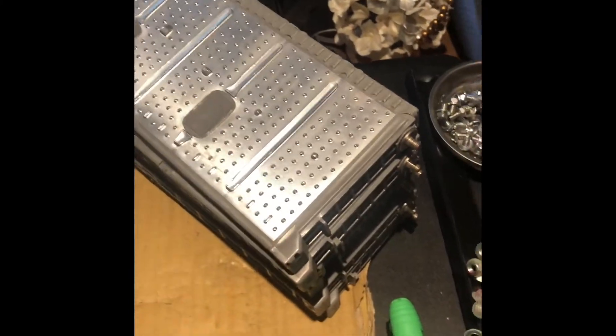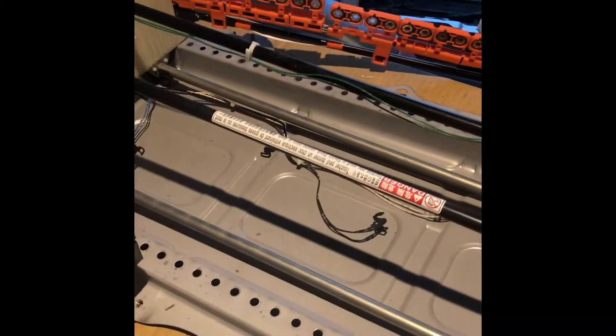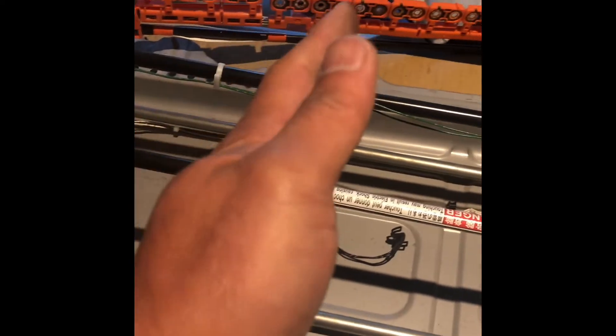I got all the cells out and the modules out. What I'm going to do is put the center cells outside and the outside cells in the middle — rotating the process. I'm getting the bus bars and the cover bus bars off; you just press on this tab.